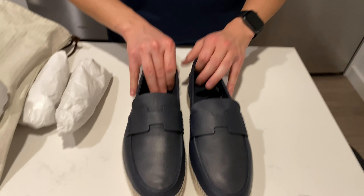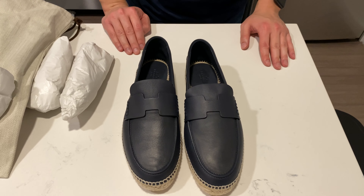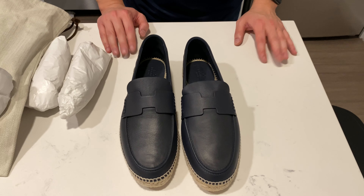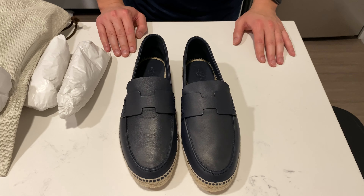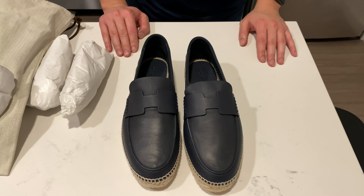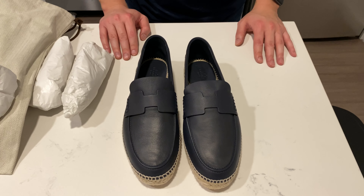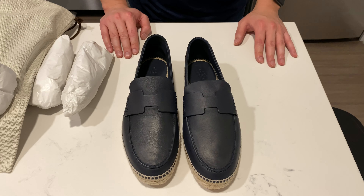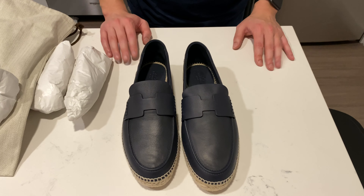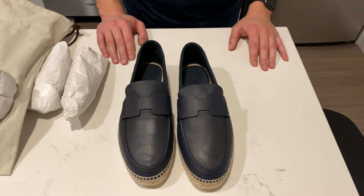So this is my first pair of Hermes shoes. I'm excited to give them a try and hope they hold up as well as their clothes, bags, and other leather goods have for me in the past. I'll probably come back in a few months once I've worn them and give you an update as to how they're holding up, how they feel, and we'll see if I get any more pairs.